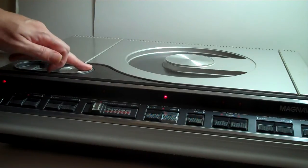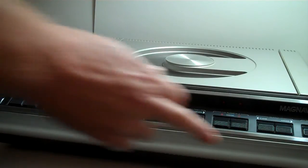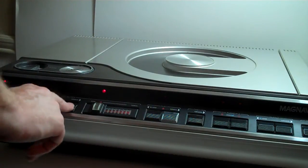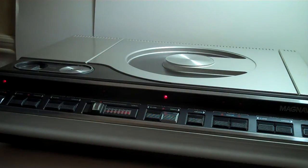Unfortunately I don't have any way of making sure it's getting a signal, but everything else here seems to be working fine — forward, reverse, slow motion, and still will all light up, and then going back to play that'll light up above the play button.